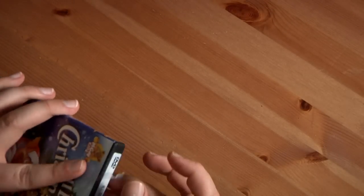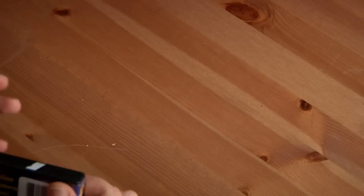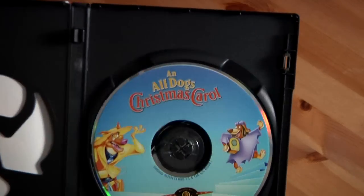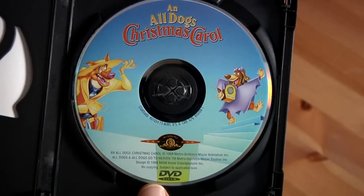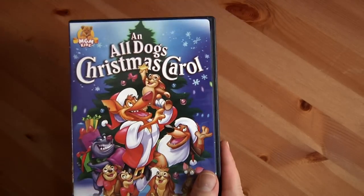Let's see if I can just get this off in semi one piece — almost one piece. There you go. Get the sticker stuff off my hands. That's the Eco case. The disc is actually kind of nice. An All Dogs Christmas — it's DVD region one. There you go, An All Dogs Christmas Carol.